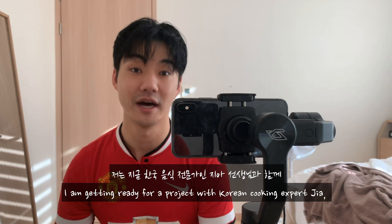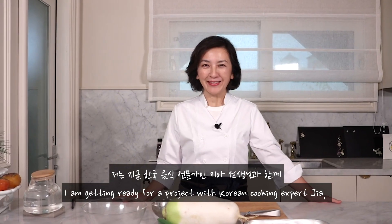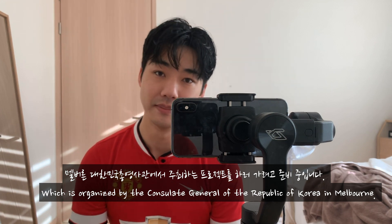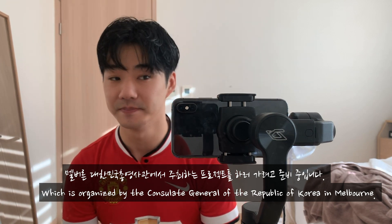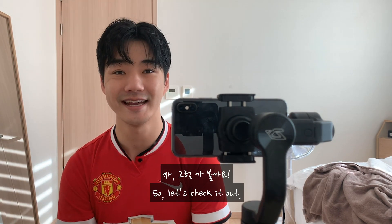G'day guys, I am getting ready for a project with Korean cooking expert Ji-ah, which is organized by the Consulate General of the Republic of Korea in Melbourne. It's a great chance for me to learn more about Korean cooking. Let's check it out.